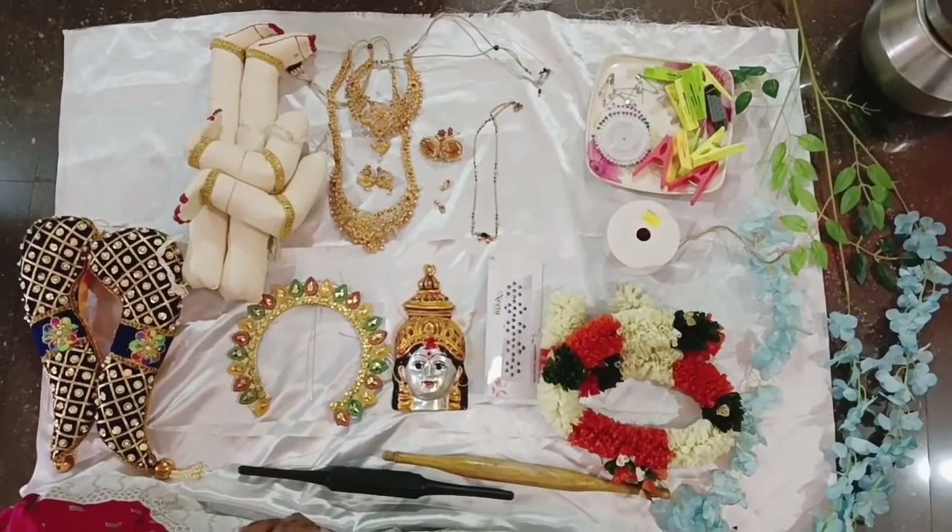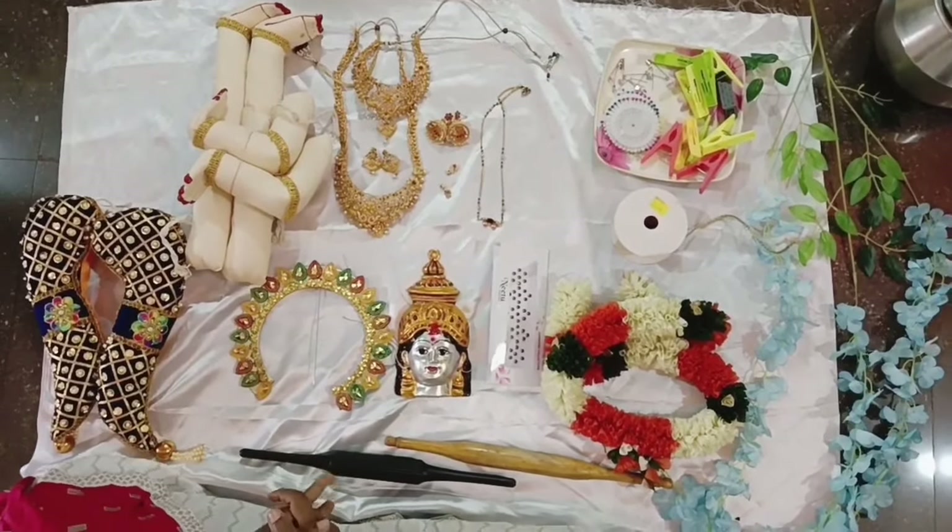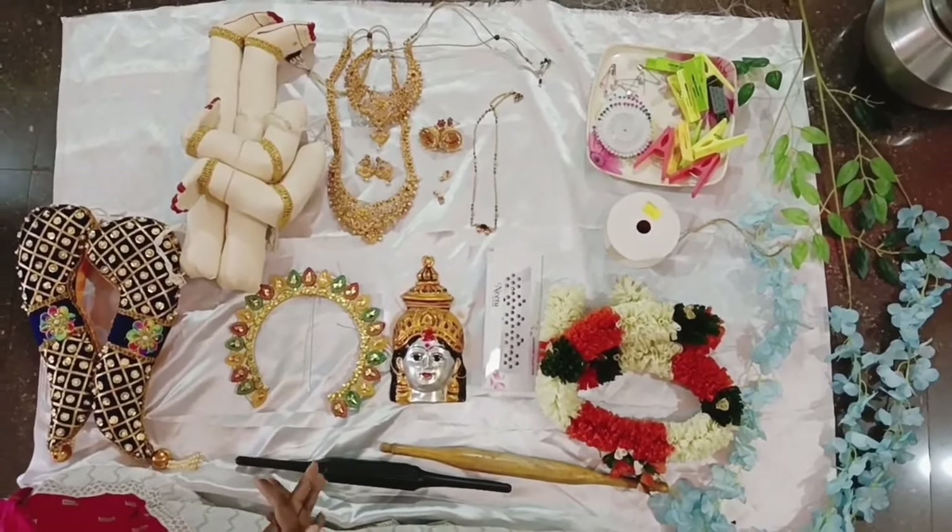Hello everyone, welcome to our channel. I am going to give you information about Varma Halakshmi for the first time. I've heard a lot of information about them, and I'll talk about materials as well.